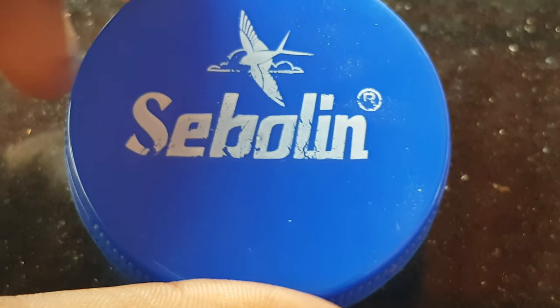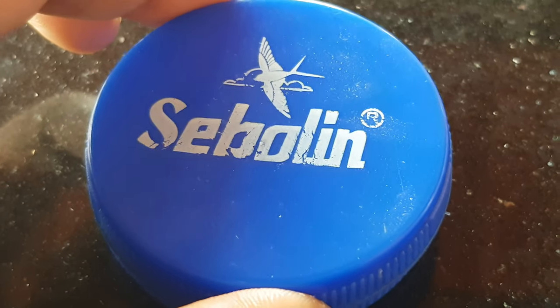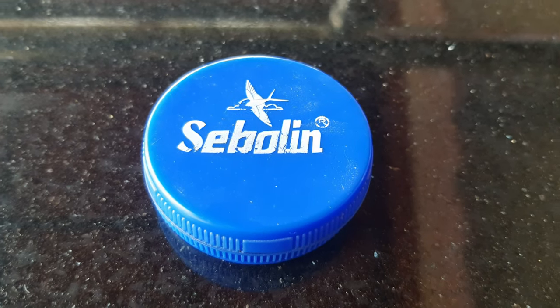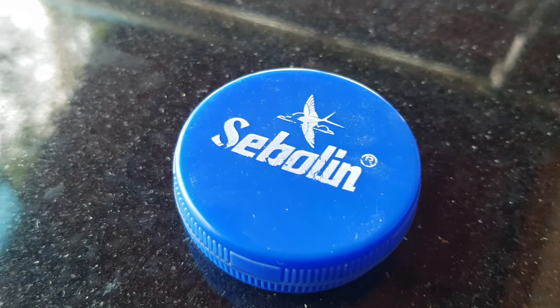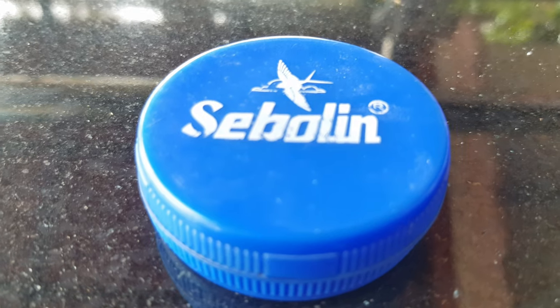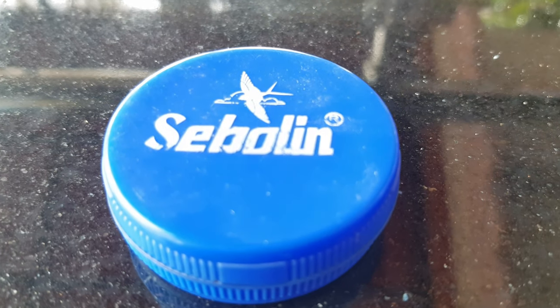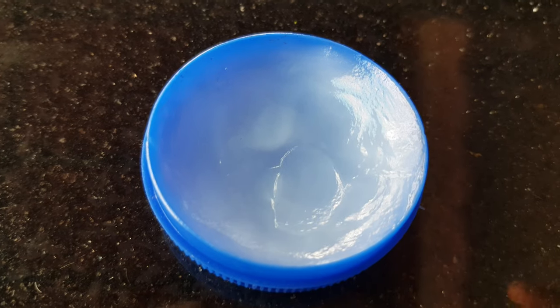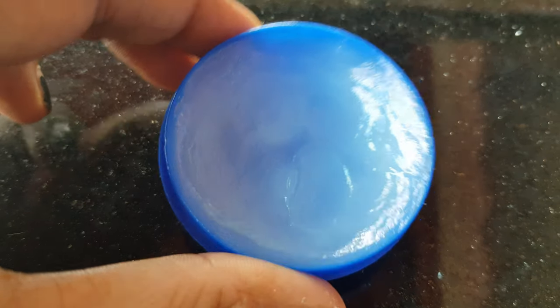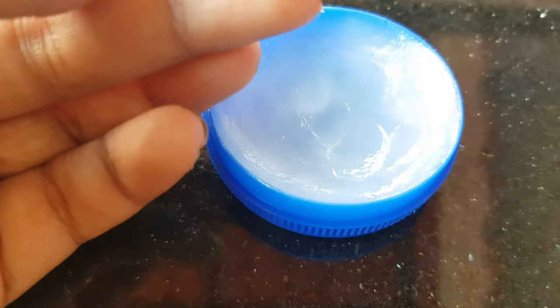This is Sabolin. I'm going to talk about Sabolin. Sabolin has a lot of packing options — I've picked the blue and white one. It helps with chapped lips, dry skin, and pigmentation. It also helps with dark spots. This is a good brand.